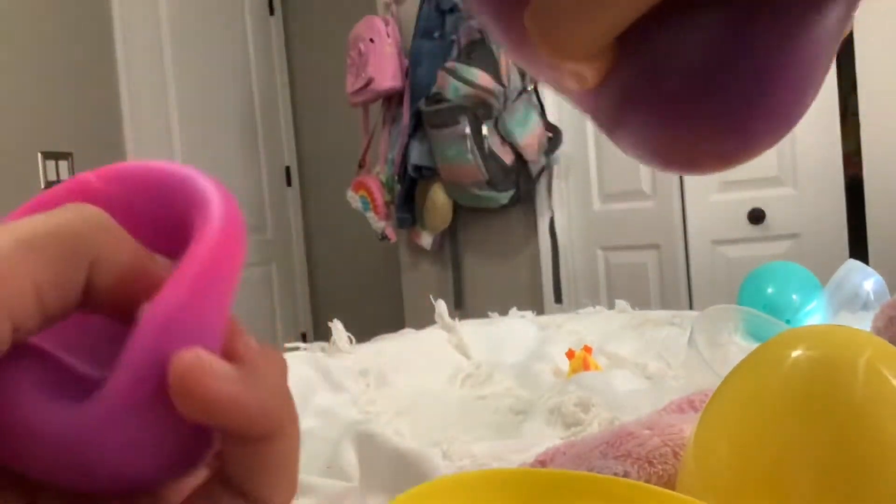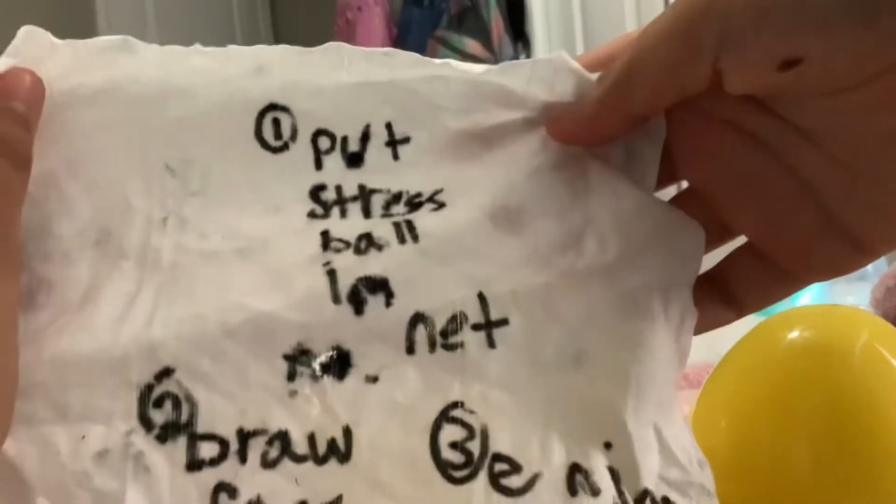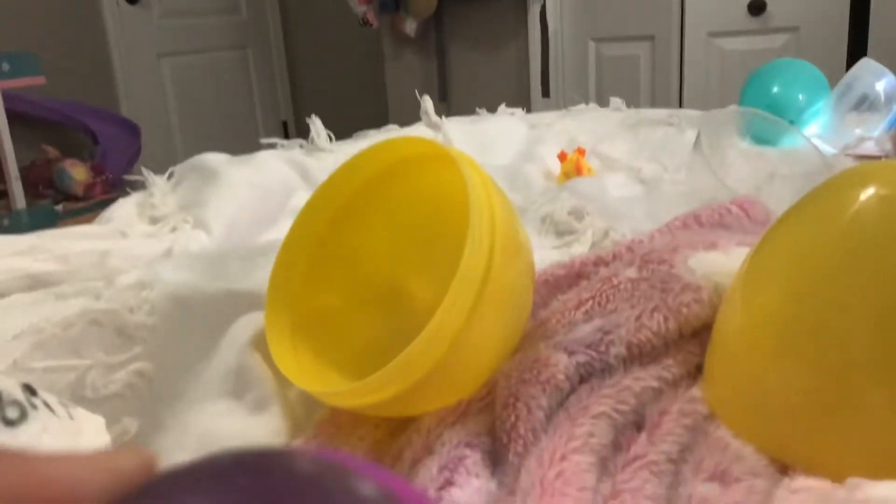Oh, here's the instructions and here are our items. Let's read the instructions. Okay, put stress ball in net. So I think this is the net. Let's put the stress ball in — it's going to be pretty hard. I'm going to come back to you guys once I've done it.